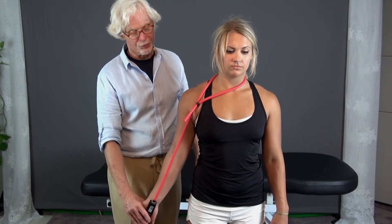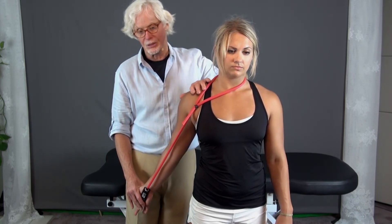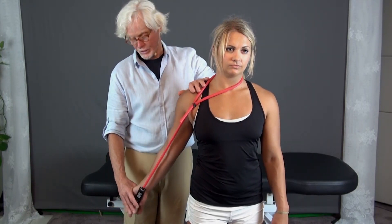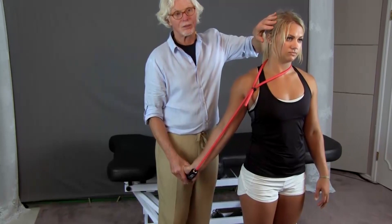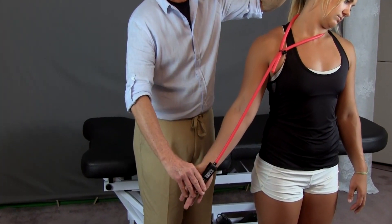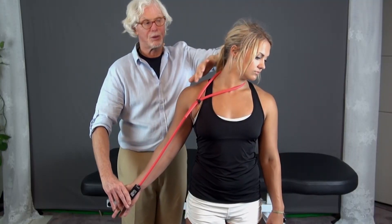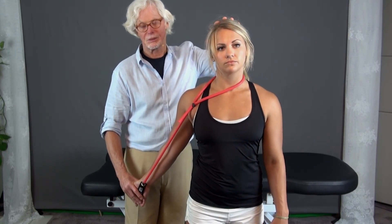To floss it, first she just does this without doing any head motion — she just brings it to barrier. She feels a little pain, a little bit of sensation running through the carpal tunnel. She extends her fingers, and then she starts to side bend away. When she side bends away, she brings the hand out of extension, and when she comes back, she extends it back to floss it through — pulling it through this direction, and now pulling it back through like this.